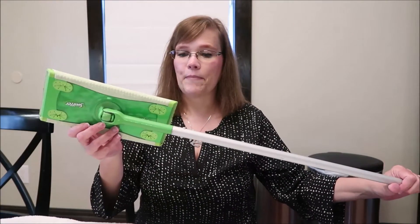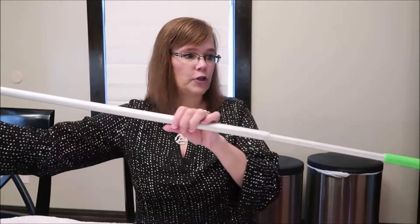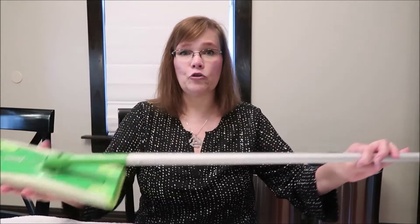The first thing I'm going to show you is my Swiffer. This is a basic Swiffer mop, there's no frills to it at all. For the Swiffer, you can buy either dry cloths or wet cloths.